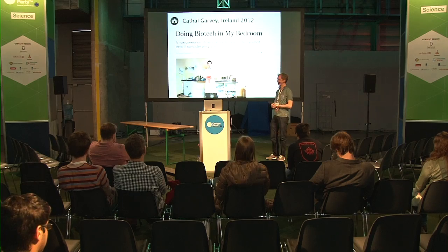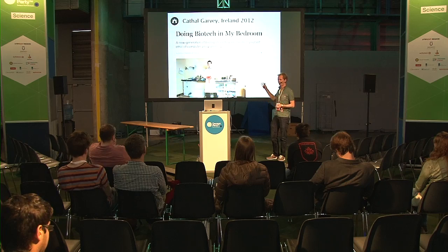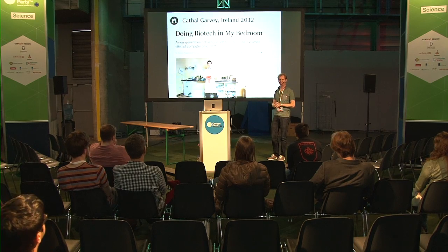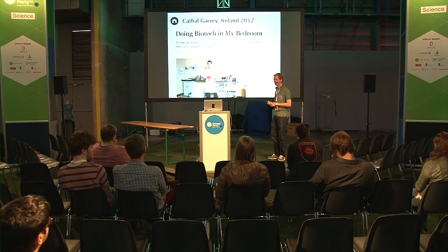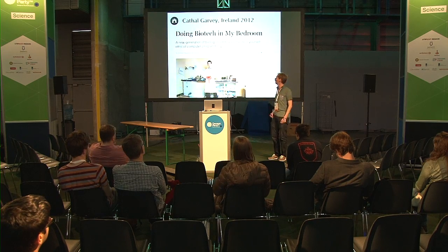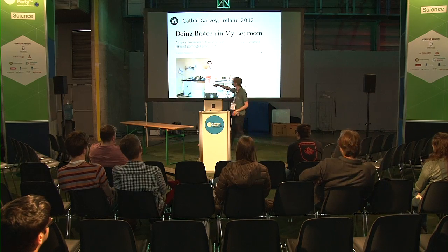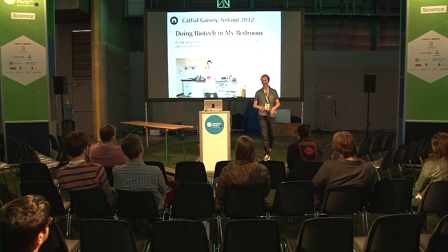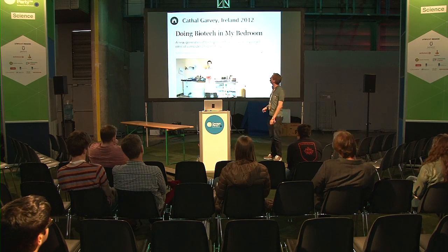Others take a different route - they set up their own lab. For example, Cahal, already in 2012, set up his own bio lab in his bedroom. He managed to get a GMO license for this - he was the first individual in Europe to have his own genetic engineering license. This lab looks a lot less complicated and sterile than a typical biology lab. There's a self-made PCR machine, a pressure cooker for sterilizing materials, some chemicals - and that's basically all you need to do genetic engineering.